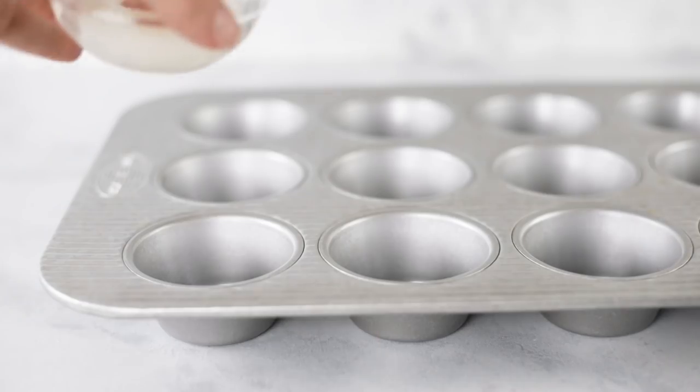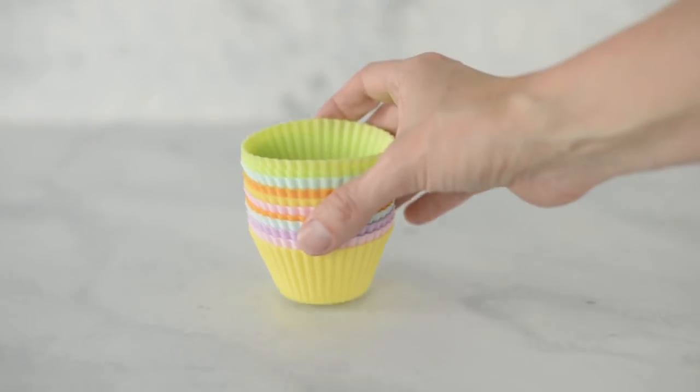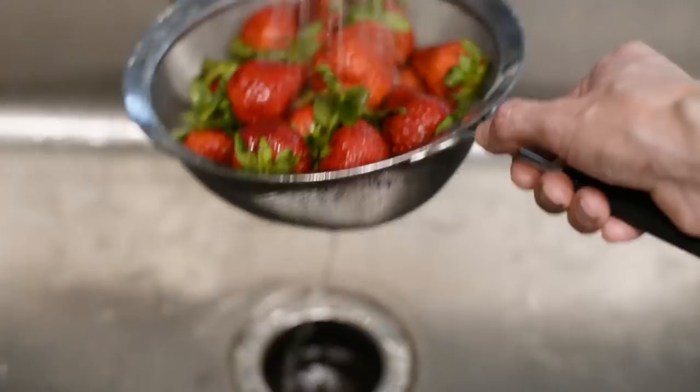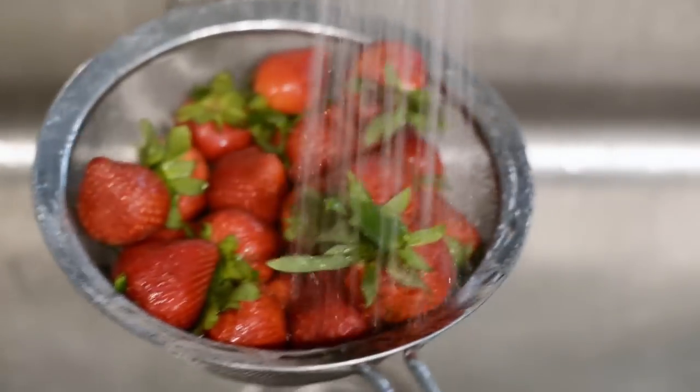First, start preheating your oven to 350 degrees Fahrenheit and greasing a muffin tin with some coconut oil. The coconut oil is optional — you can also use cupcake liners if you prefer. I like just popping them right out of the muffin tin, but it's up to you. Next, wash your delicious fresh strawberries, which are super in season right now.